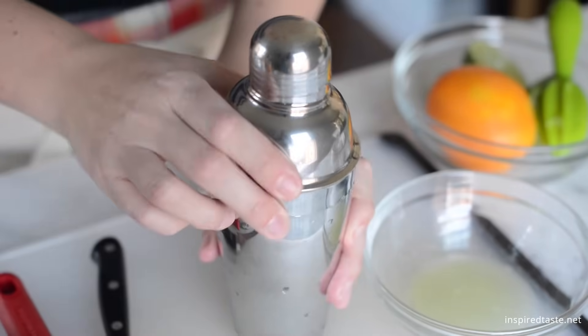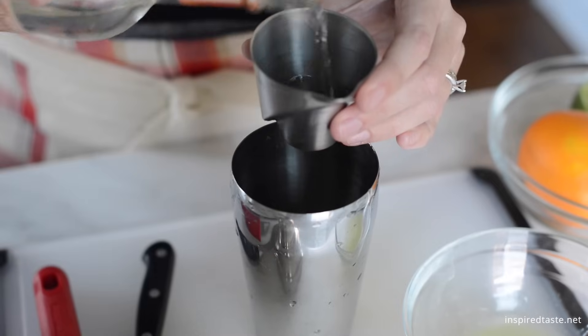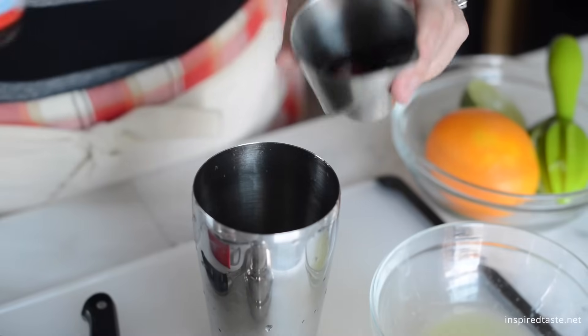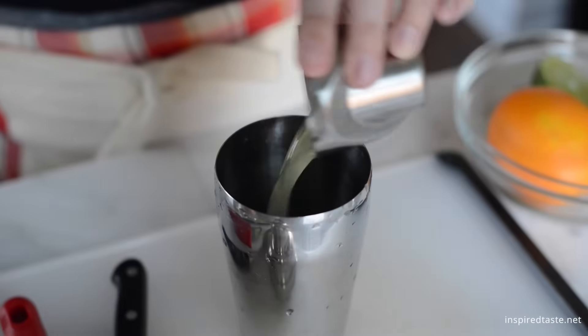Start with two ounces of vodka. Use something you like — we go for a mid to high range bottle. Then add half an ounce of triple sec, three quarters of an ounce of cranberry juice, and some lime juice.